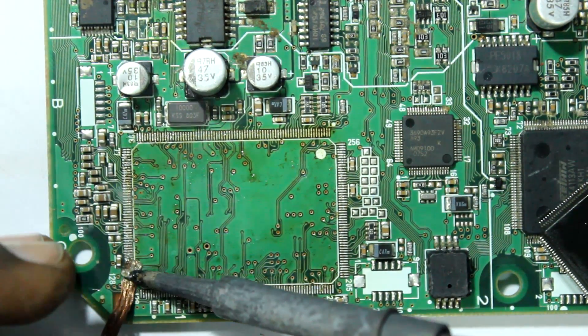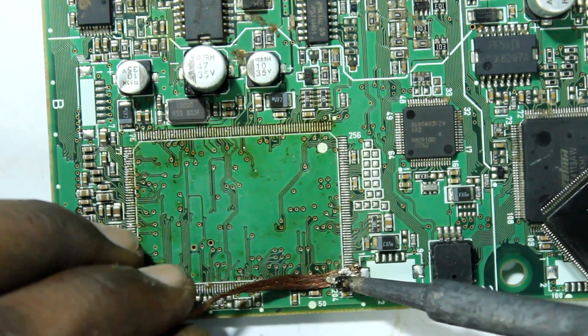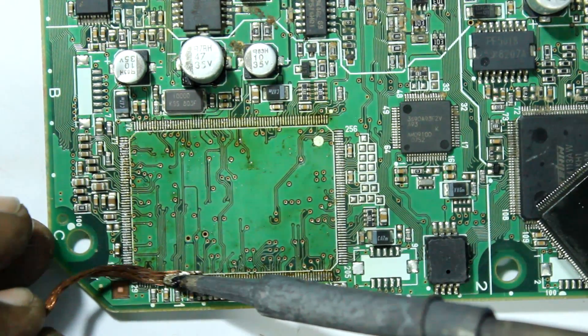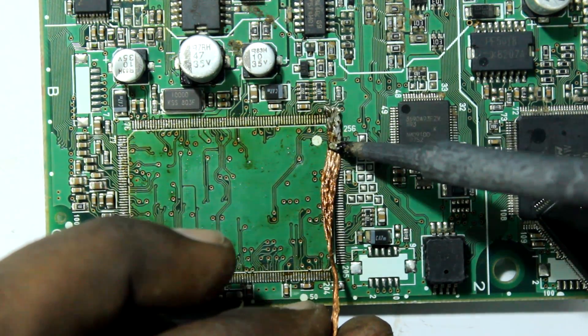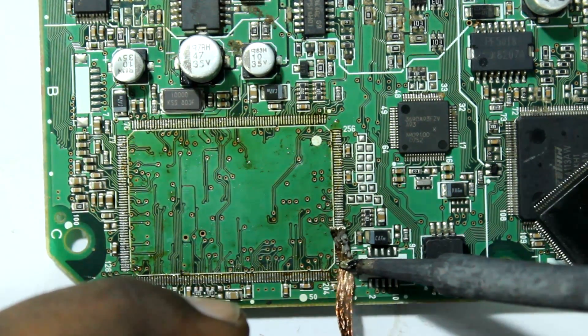As you can see, I am not using high-end equipment, so you can do this with any soldering iron. Just put the wick on the pads and slowly slide. Now we have one more pad left — right here — and I am going to do the same thing over there as well. Just apply a little pressure and slide through.